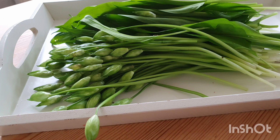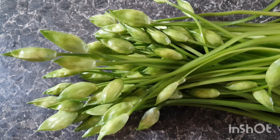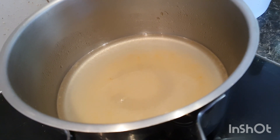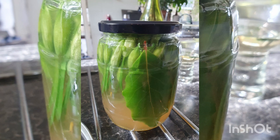Here we are back at home. We're just going to make a really quick apple cider vinegar mixture and pop all of the beautiful flower heads into a jar and add the vinegar mixture. It's really simple.